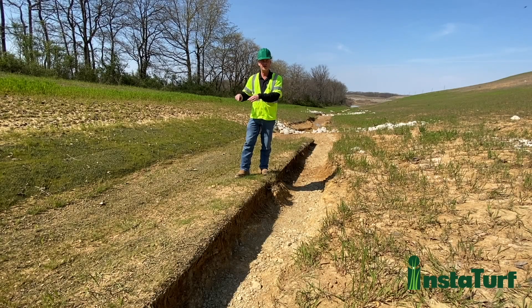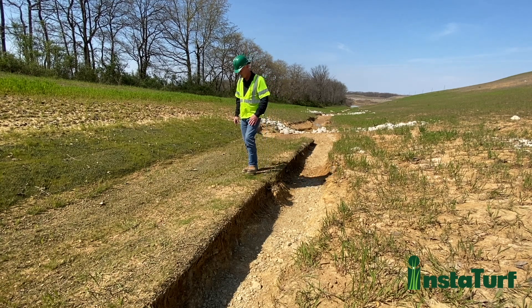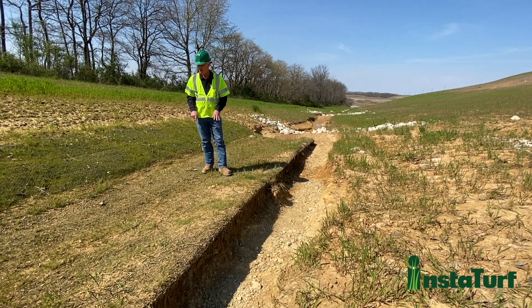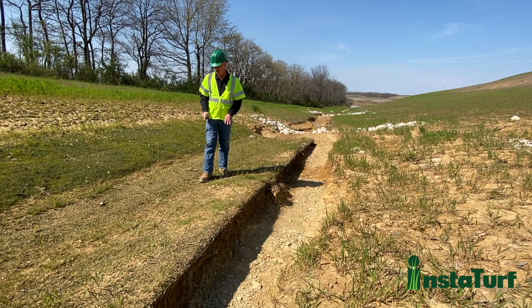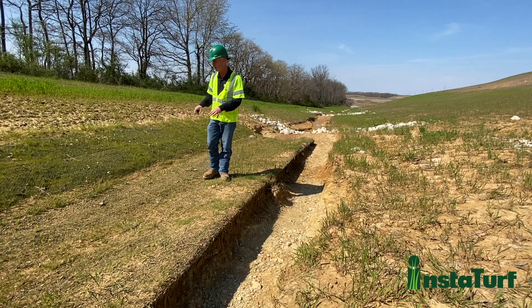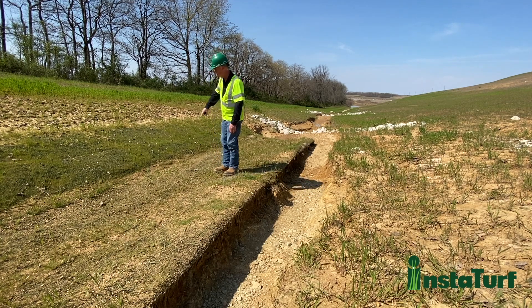This is the channel test section that we did with the Shearforce 10 product out on the coal mine site. I am actually standing on the bed of the drainage channel that we lined with the Shearforce 10 product. You can see the bed held up very well — it's very solid, there's no noticeable erosion or scour anywhere on the bed where the Shearforce 10 product was used.